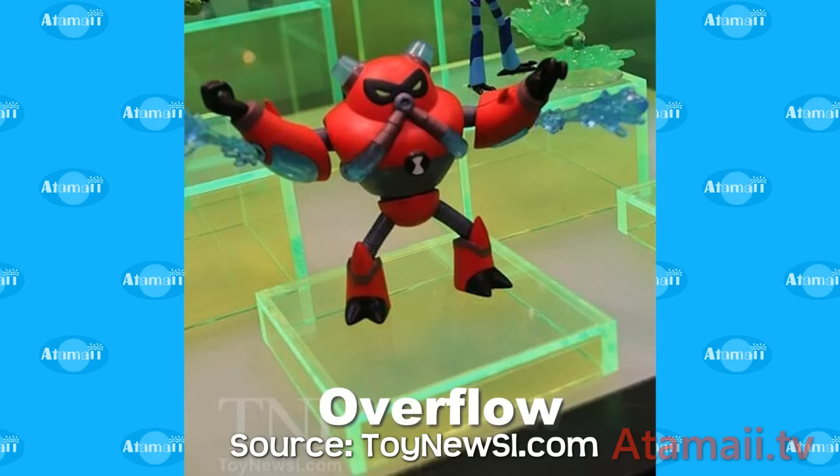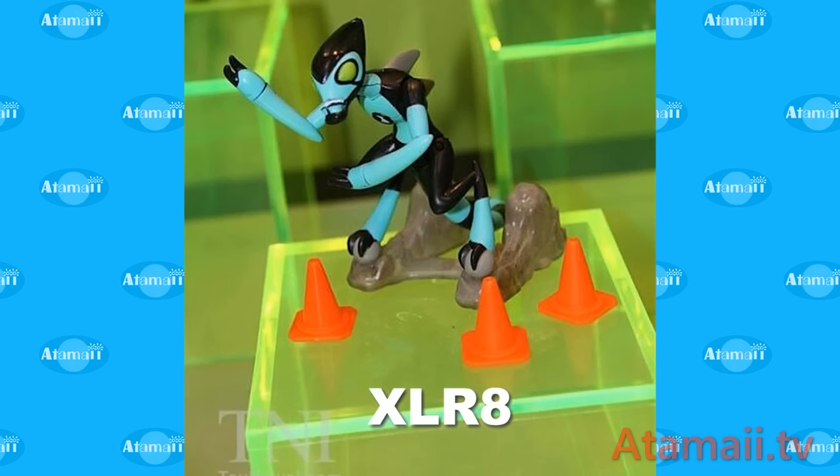It looks like all of these basic aliens come with some kind of accessory. There's Overflow — he's not an original alien, and it looks like he's got these water spouts coming out from his uniform. Then you see XLR8, and he's got a base of some kind — I assume that's because he kind of leans forward and maybe it keeps him from falling over. I don't know how to deal with the traffic cones though — if he's so fast he doesn't need to worry about traffic going around him. Let me know in the comments if you have any idea.